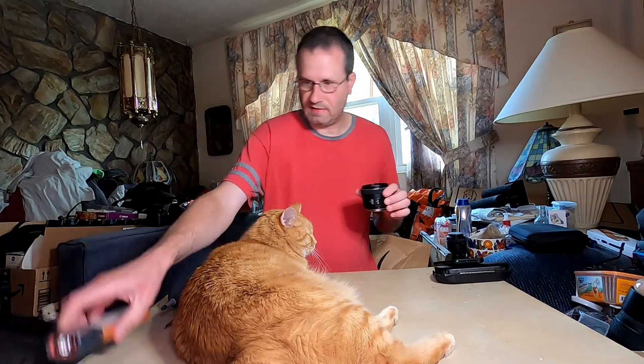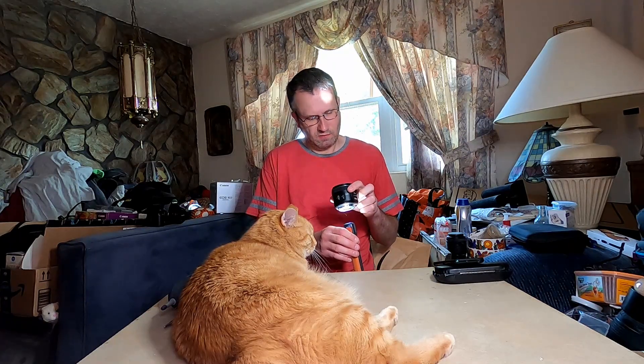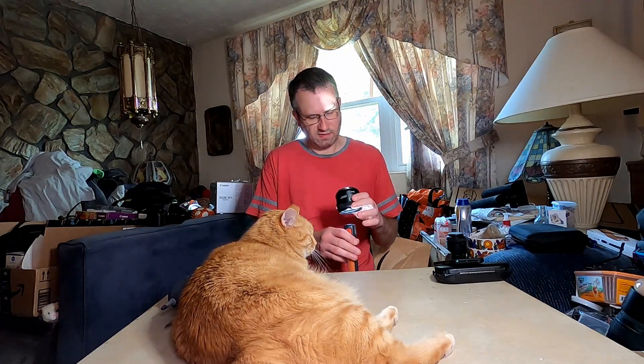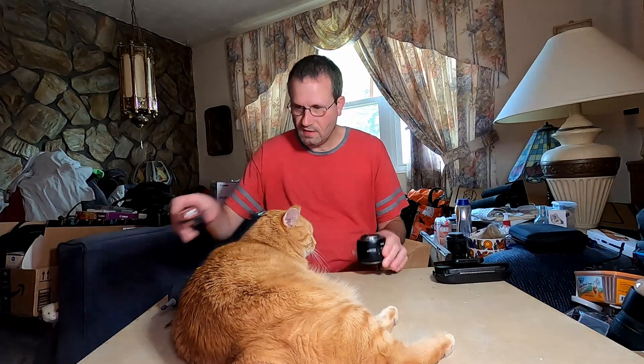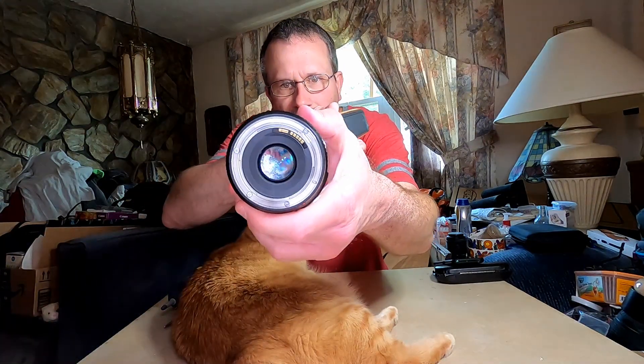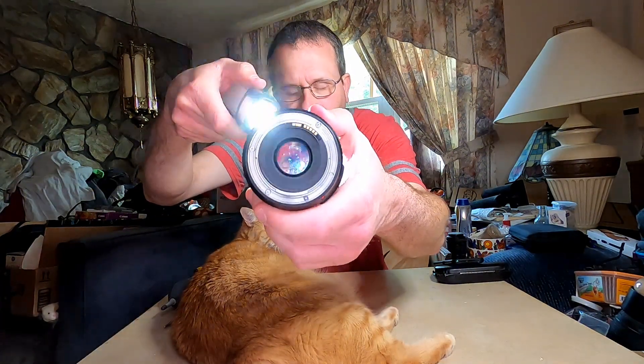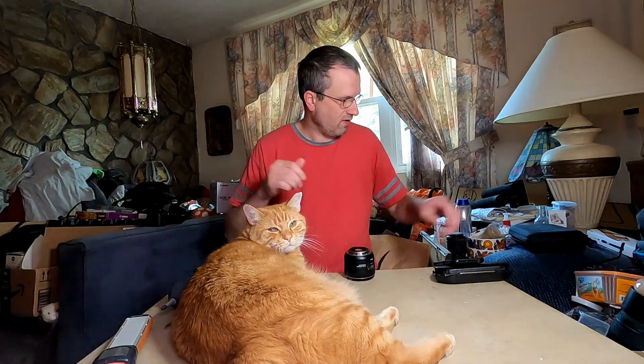It showed a lens cap with this one, and it looks like we have fungus. Let me show you here — I don't know if you can see it, but yeah it's there, a lot of fungus.